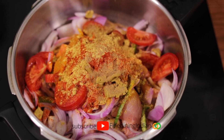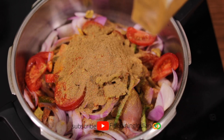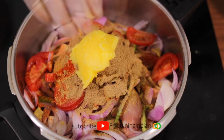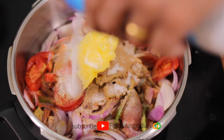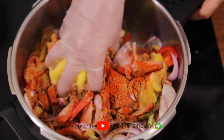This is a Maggie chicken stock cube, so we add one chicken stock cube. Garam masala one teaspoon, pure desi ghee two tablespoons, salt at least one teaspoon. Now we're just going to mix everything together.